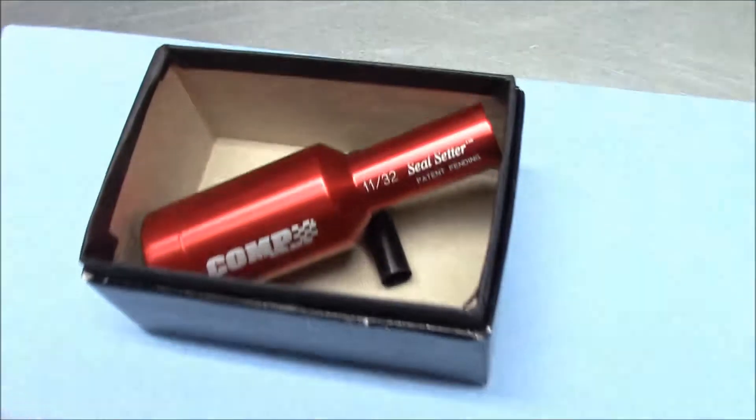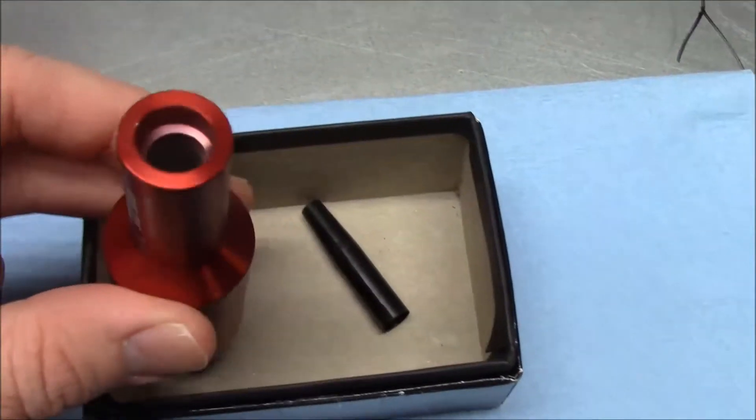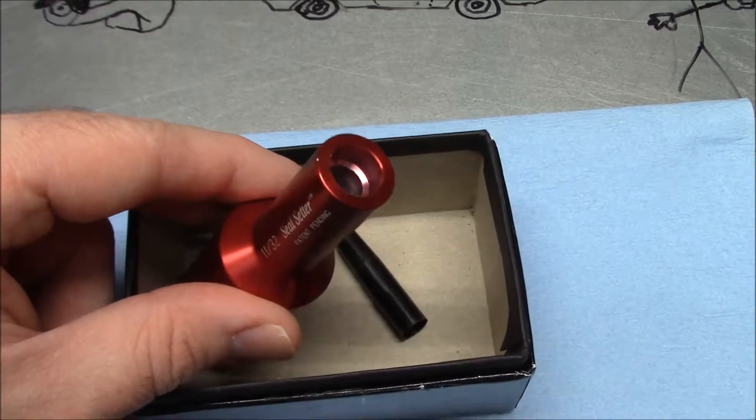Over here is an example of a tool you can buy. This tool is for Teflon seals, which I don't have any to show you, so I'm just going to add a picture right here.